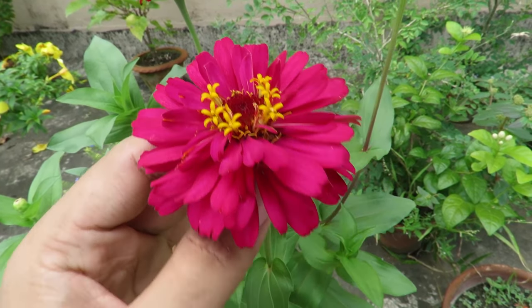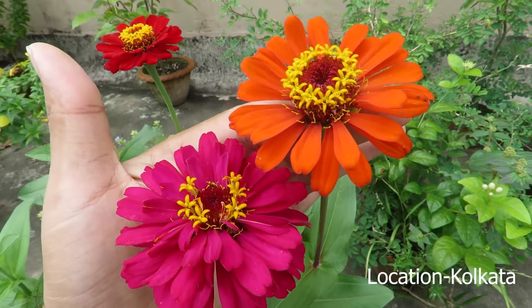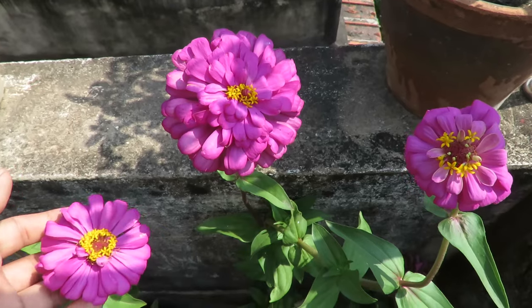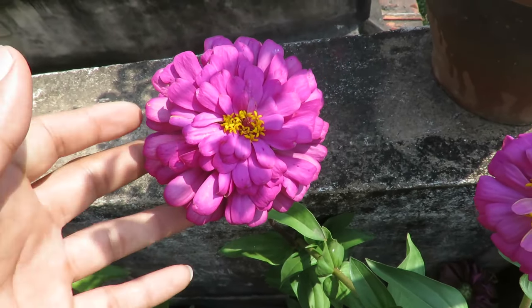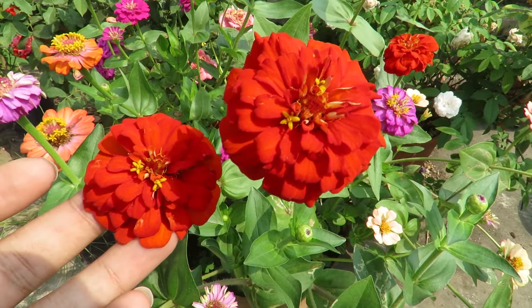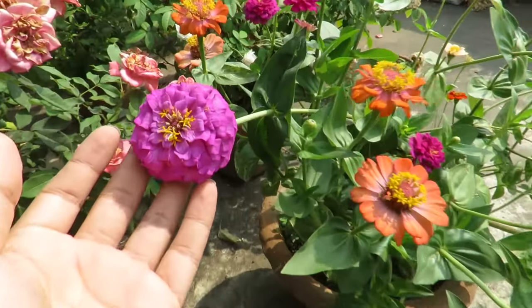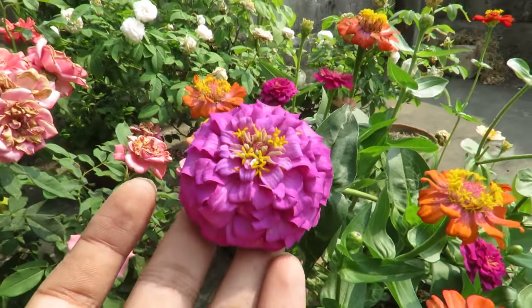If you live in a colder climate you can grow them in summer and fall. If you live in a tropical climate like me, then you can grow them almost throughout the year. Zinnias come in wide varieties of shapes and sizes. There are tall varieties that look great in the garden and are great for cut flowers. You can also grow short varieties that are perfect for small pots.